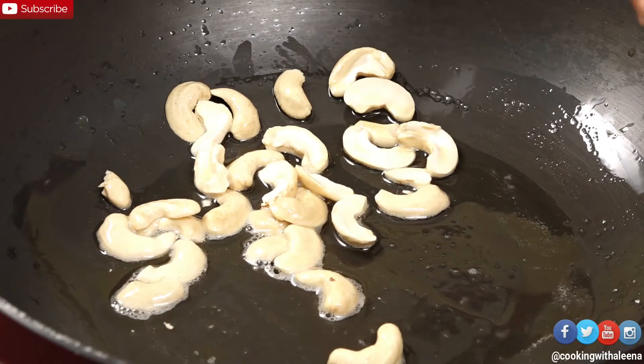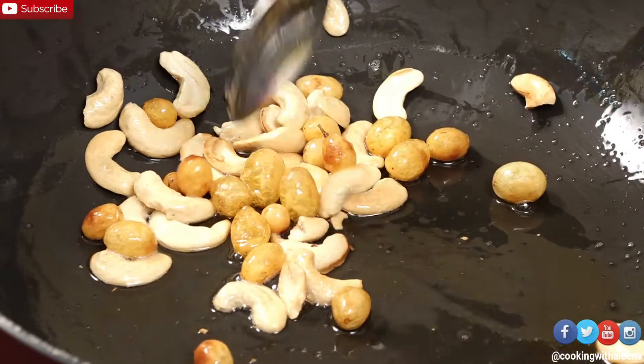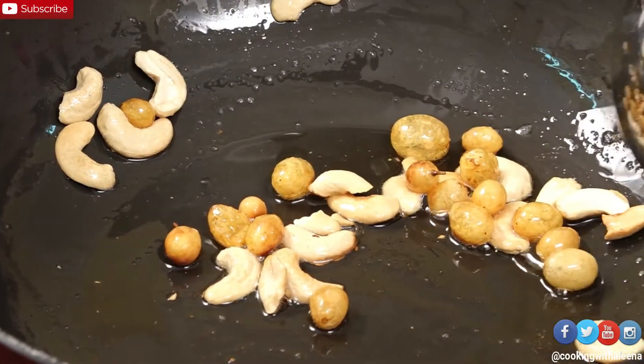Just going to add in a few raisins as well. The cashew nuts have roasted and the raisins have puffed up. I am going to remove this from the pan now.